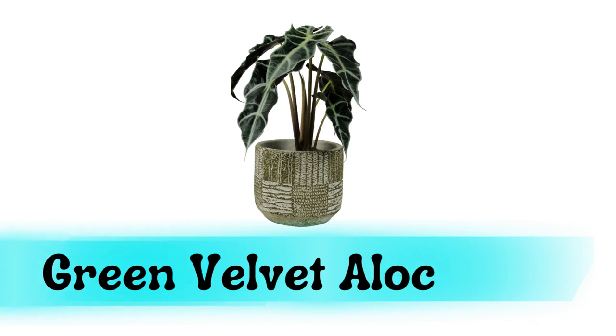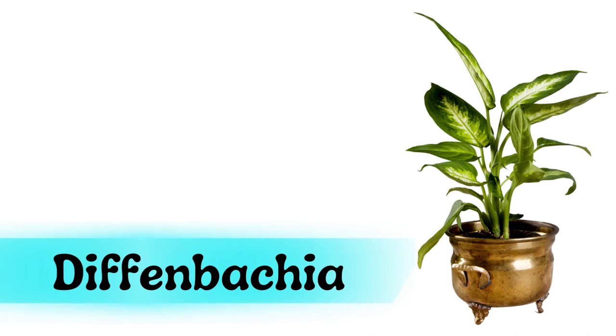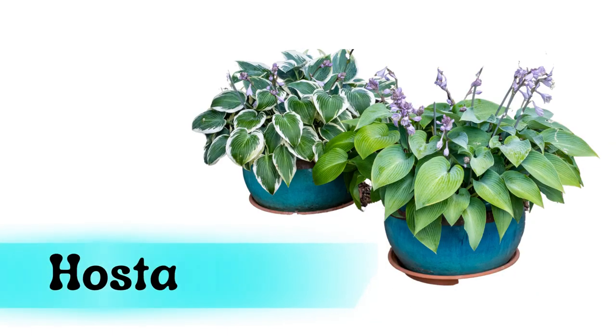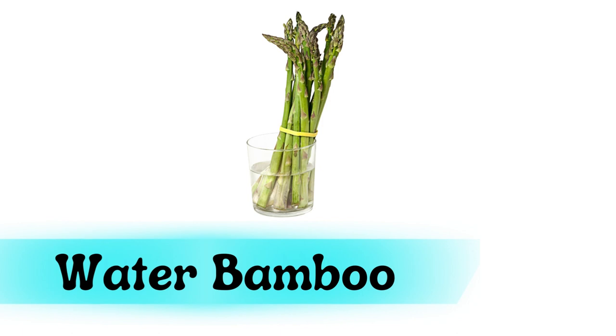Green velvet alocasia. Dieffenbachia. Crassula ovata. Hosta plant. Water bamboo.